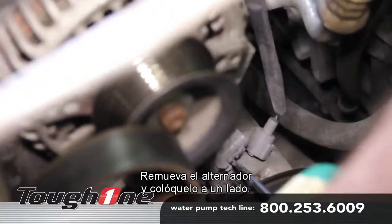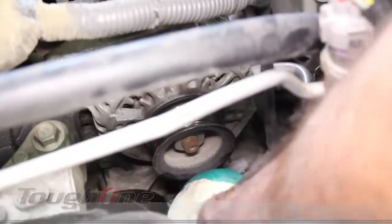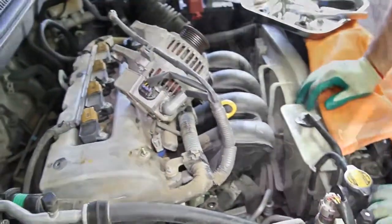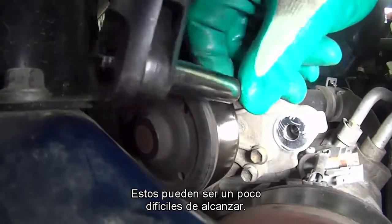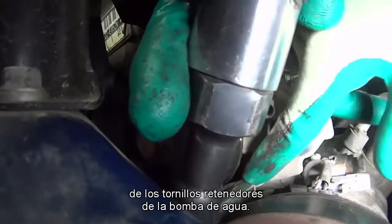Remove the alternator and set to the side. Remove the six water pump retaining bolts. These can be a little difficult to reach. Be mindful there are two different lengths of the water pump retaining bolts.